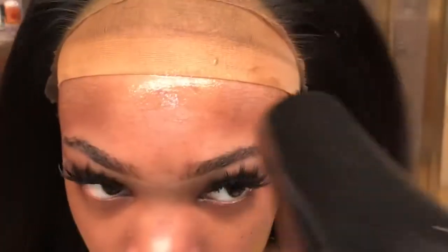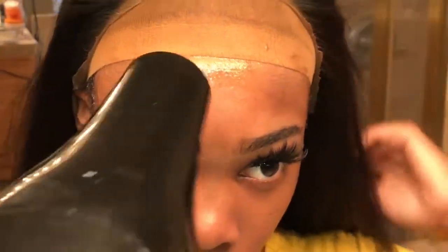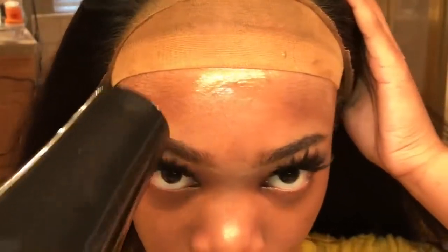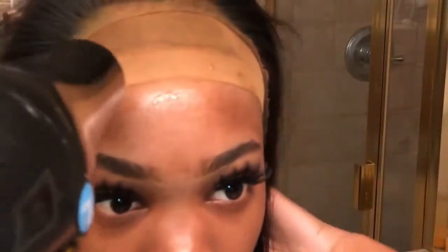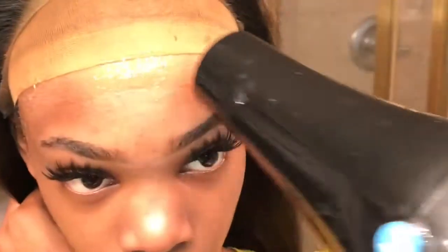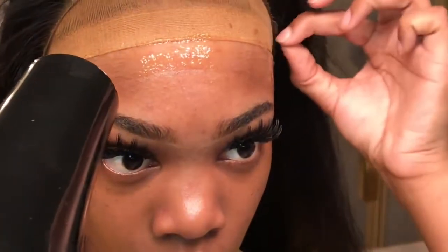I'm just gonna blow dry it on cool until it gets completely dry. The second layer I make thicker than the first layer, and then I blow dry it until it's tacky — like eyelash glue.